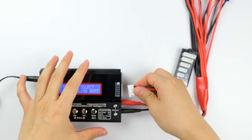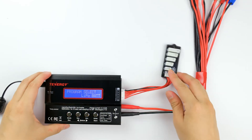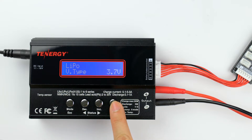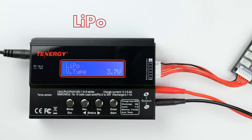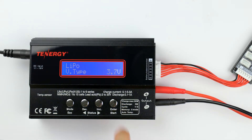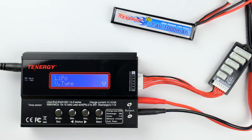Each lithium-based program has its own settings, so it's important to select the correct program to match the battery chemistry you have, to avoid damaging the battery pack. To do that, you'll first need to go to the user setting program by pressing the decrease button once and then pressing the enter button to select it. At this screen, you can change the battery type between LiPo, lithium ion, and lithium iron phosphate. Press enter and press the decrease or increase button to cycle through your options. The battery I'll use for our tutorial is a 7.4 volt, 1,000 mAh LiPo battery pack. Since it's a LiPo chemistry battery pack, I'll select LiPo on screen and then press enter to confirm my choice.